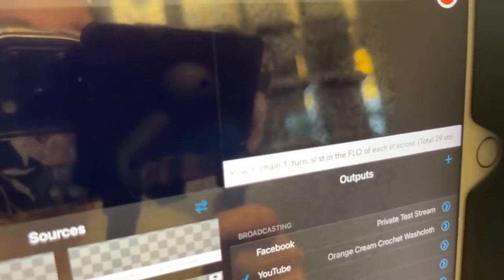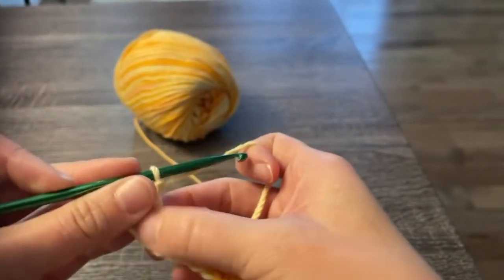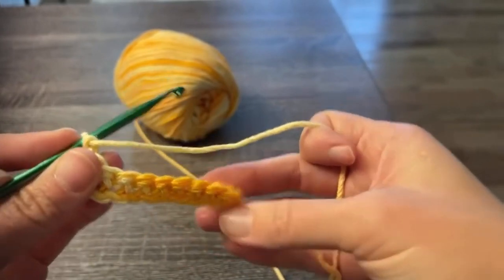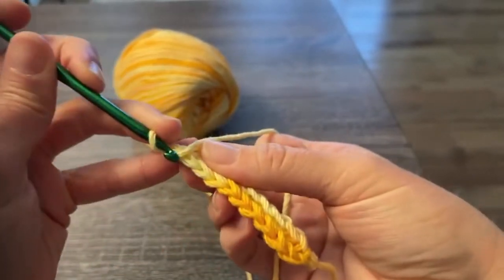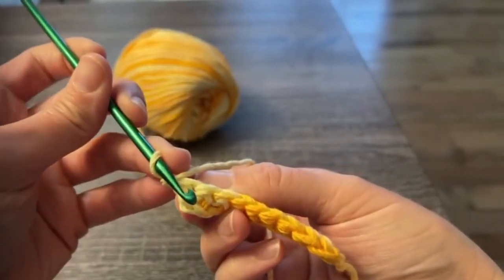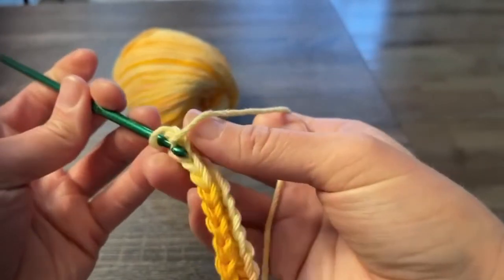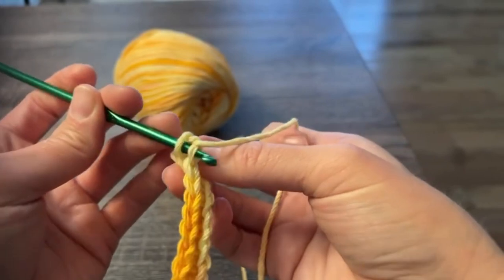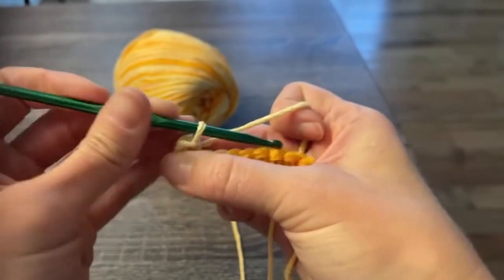For row three, we're going to chain one, turn, and then slip stitch in the front loop only of each stitch across — again keeping with 29 stitches. Chain one, turn your work. We're going to slip stitch in the front loop only. Looking at the top of the stitches where we see those beautiful Vs, take your crochet hook, come from the front of the work, use that hook and go underneath that front loop only, leaving that back loop alone. Yarn over, pull through, and pull all the way through for a slip stitch.